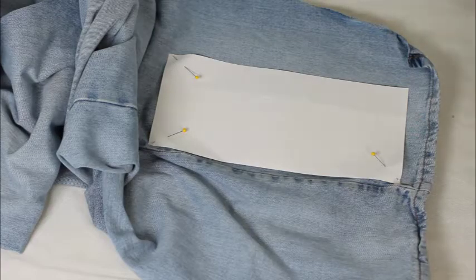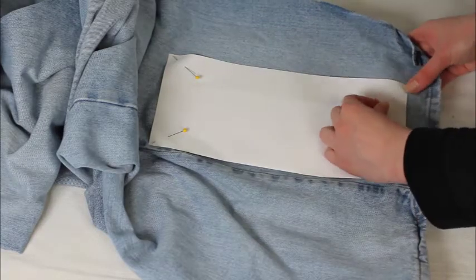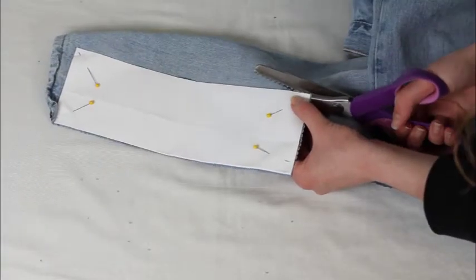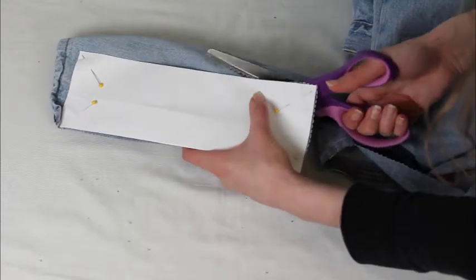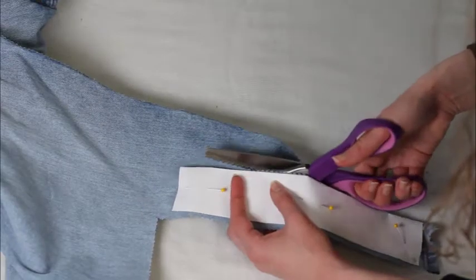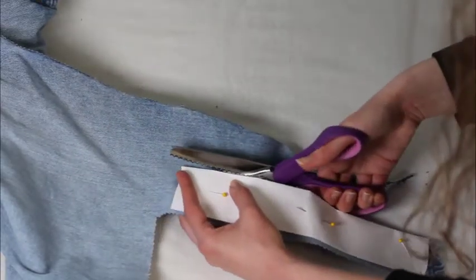Cut two rectangles one inch longer than your sketchbook by five inches, one rectangle an inch longer than the sketchbook by three and a half inches, and one rectangle an inch longer than the sketchbook by two inches.